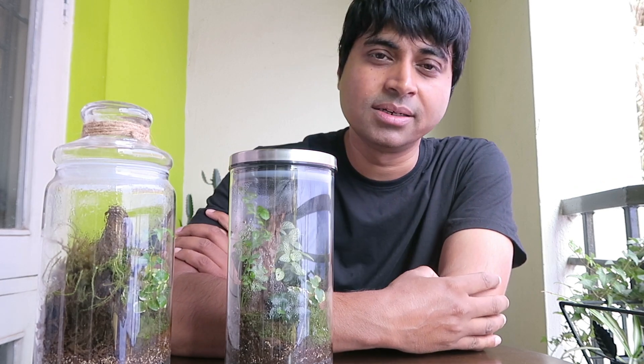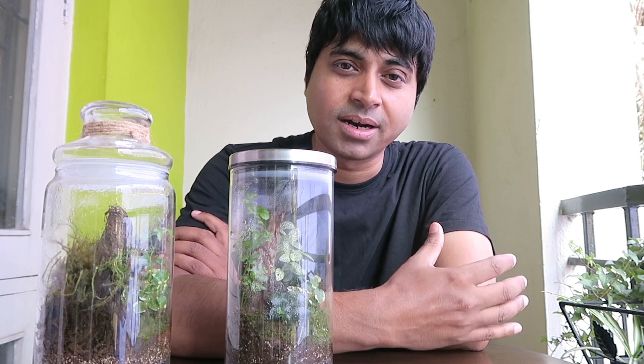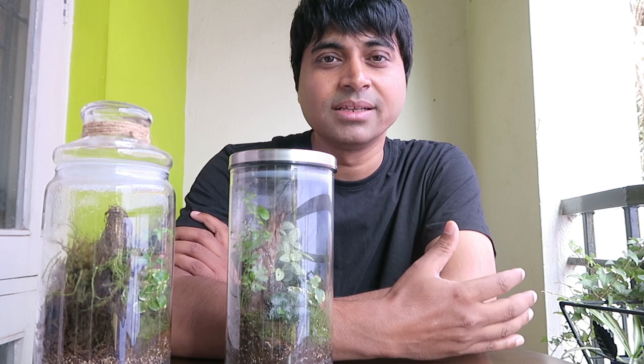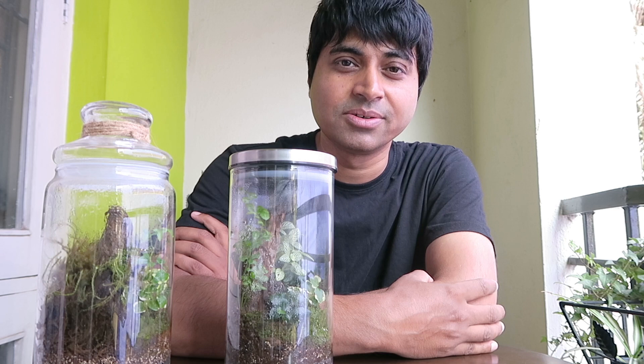Unfortunately I do not know anyone who is selling springtail cultures in India, so I have to go ahead and develop one for myself. And it's very easy — even you can do that. You can go out into the forest and look under tree barks, bricks or stones that lie around, because springtails are usually available in moist and damp areas. If you are lucky you might also see springtails growing under the flower pots in your own garden.